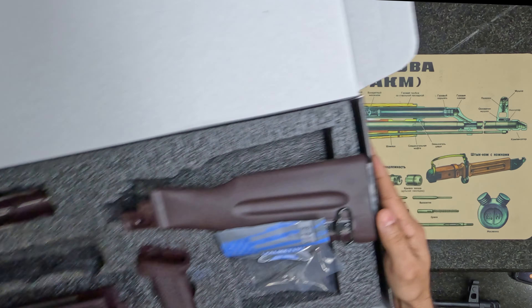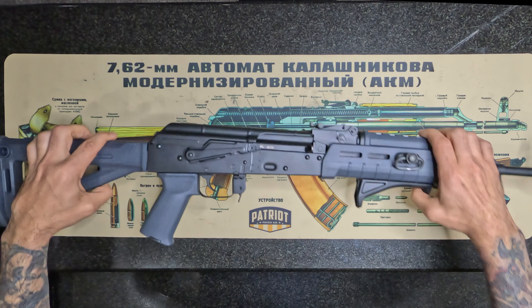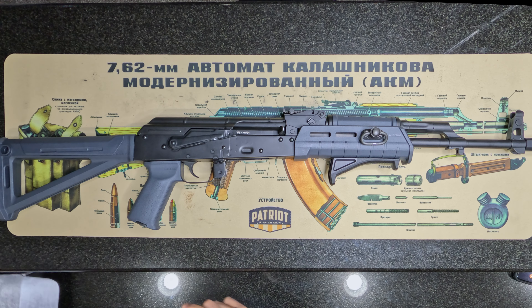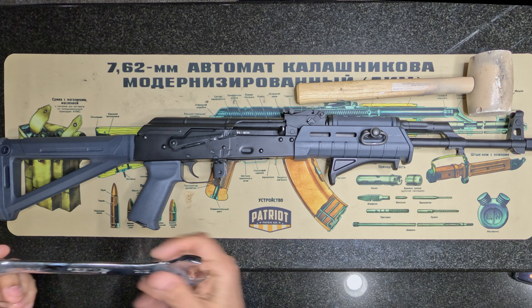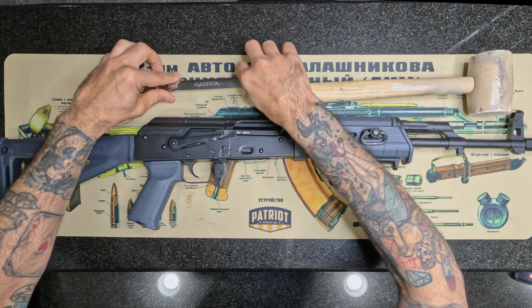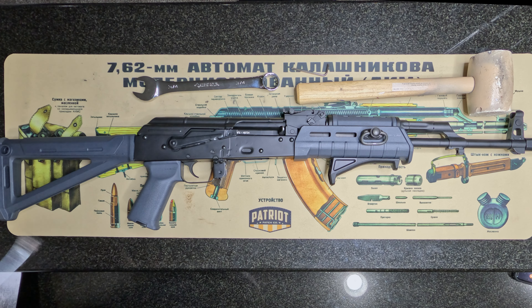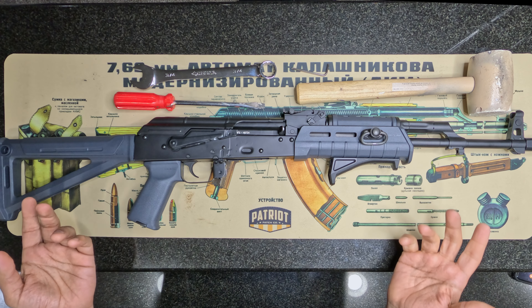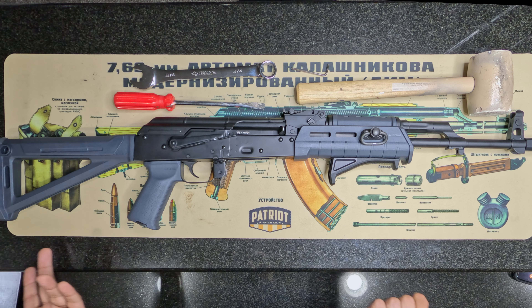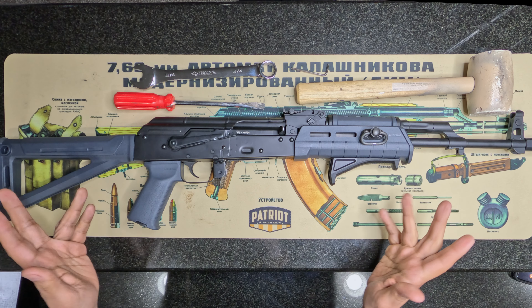We're going to put the new furniture aside for now and go back to the GF3 blem. There are some tools you're going to need to take this stuff off. We have our mallet, a wrench, and a screwdriver - that's all we should need. I did actually have to watch some tutorials myself to get the items off, but hopefully this makes it easy for anyone else trying to knock this out.